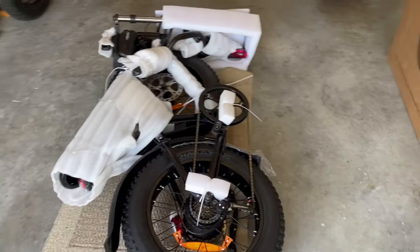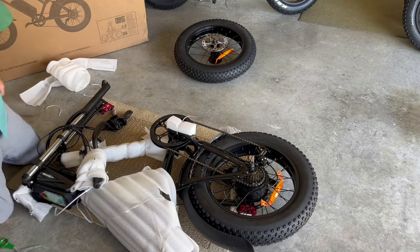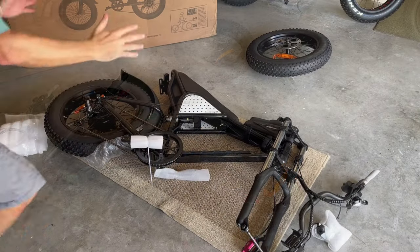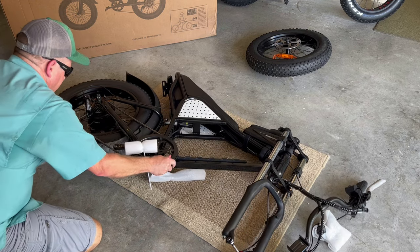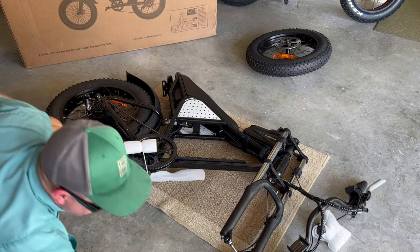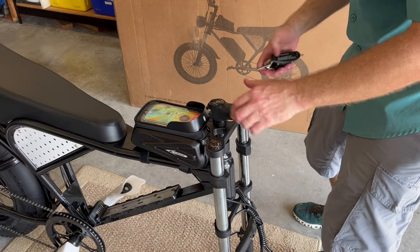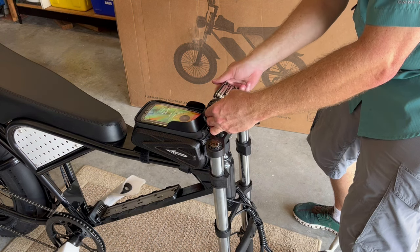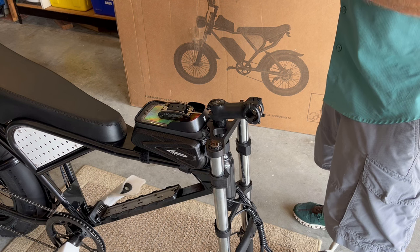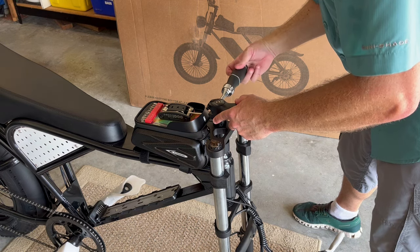I'm going to start unpacking the bike now that it's out of the box. Before you stand the bike upright, you want to remove the front fender from the rear fender. First thing I'm going to do is straighten this stem cap. Use a 4-millimeter hex — you can use this nifty tool, great to carry with you inside the bag. Straighten that out as best you can; you can always adjust this once the bike is assembled.